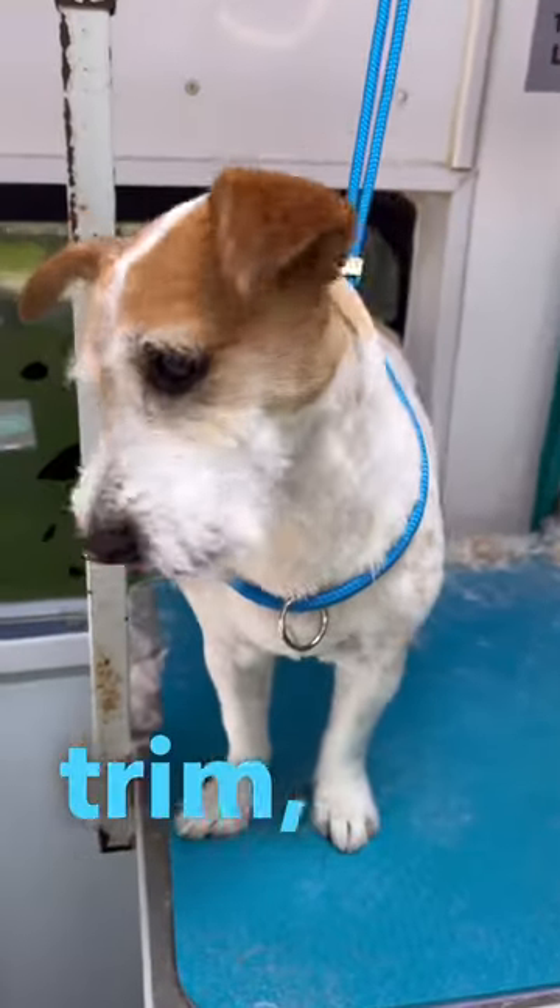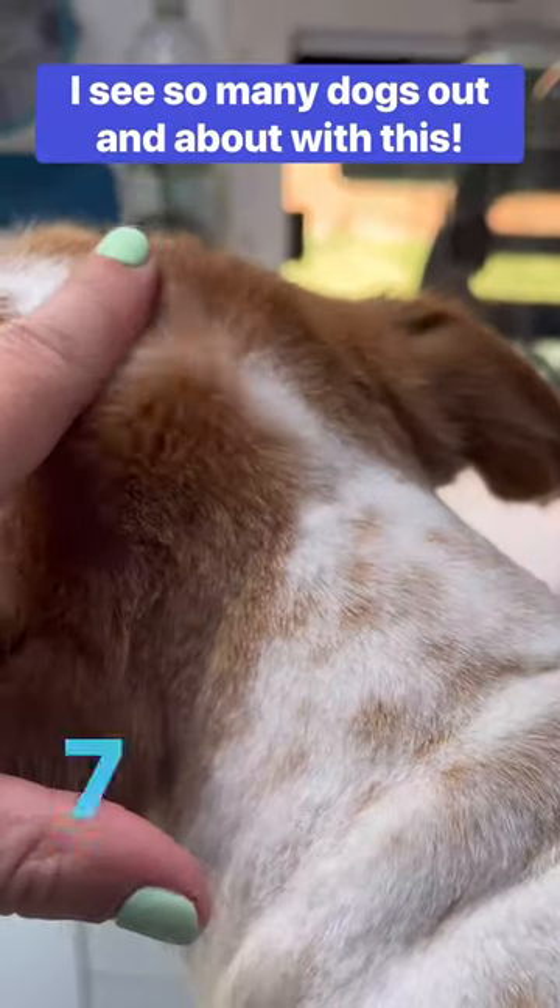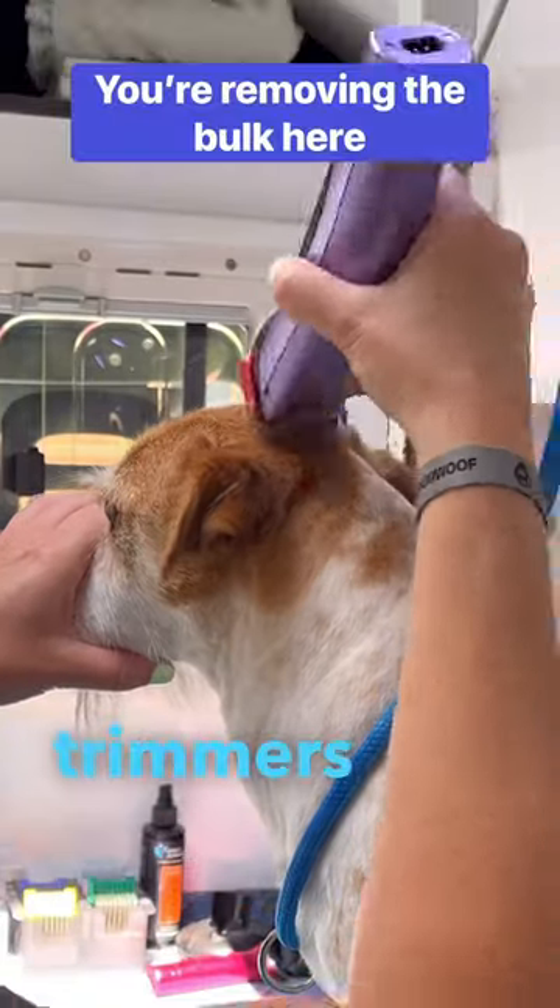I hate this look — short trim but then the step left on the head. Do not leave it like this. I've used a seven on the body and I'm now using a three millimeter on my trimmers just to blend that line.